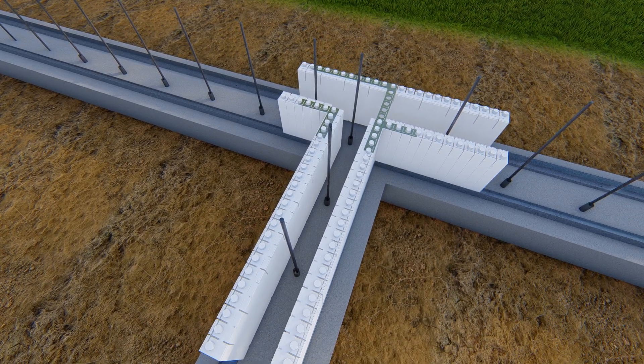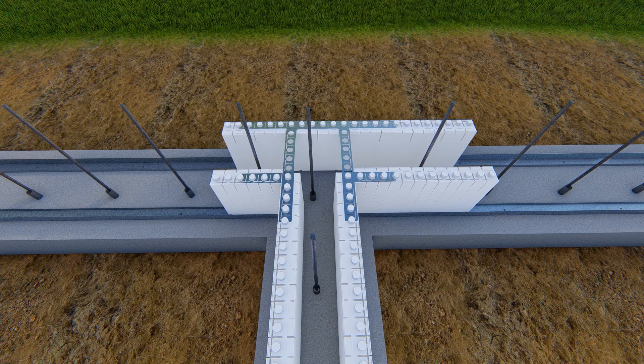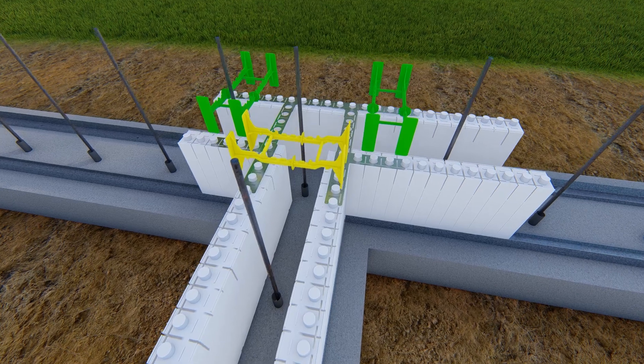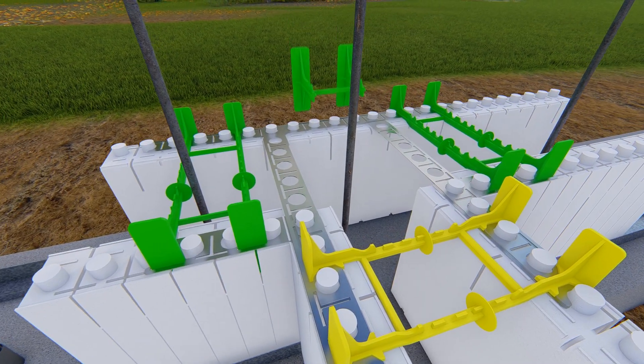Place two 90-degree outside corner brackets in overlapping fashion to connect the T leg to the top of the T. Insert full ties as close to the intersection as possible, as well as at least two cut tie flanges where the brackets overlap at the top of the T.